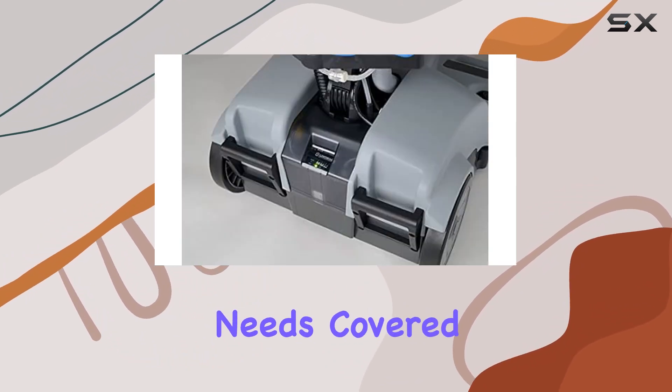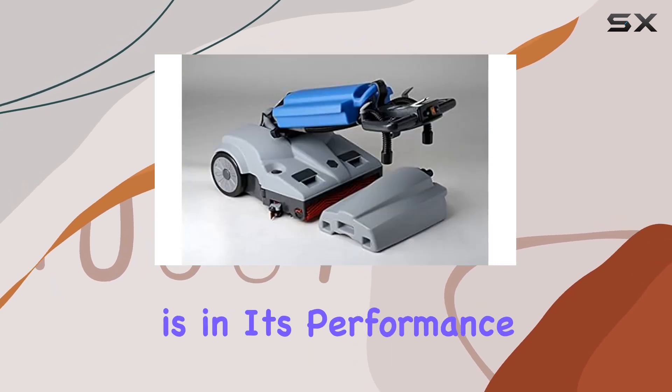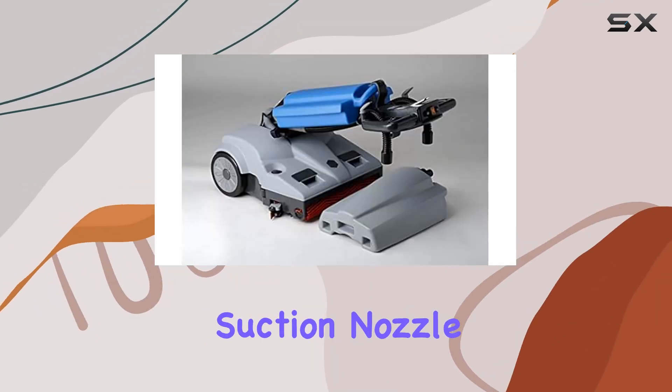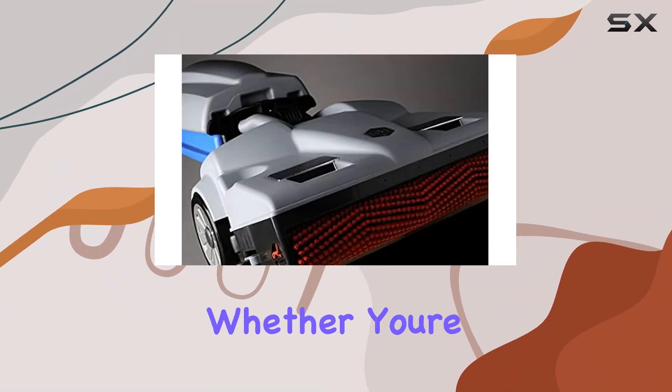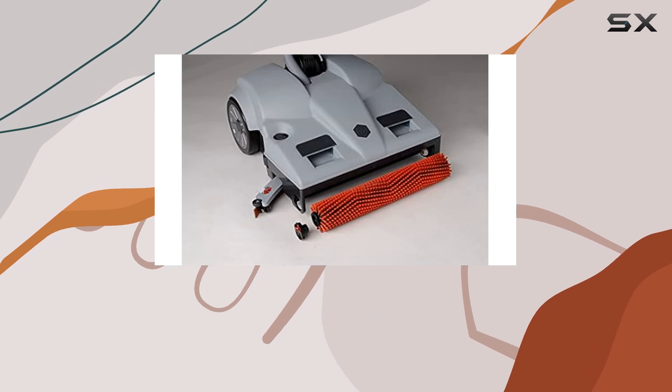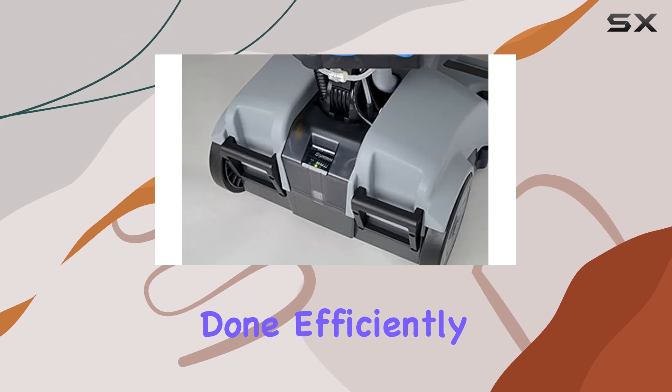you have all your cleaning needs covered. But where the LW46 truly shines is in its performance. The easy-glide suction nozzle ensures a perfect dry finish, leaving your floors spotless and streak-free. Whether you're dealing with spills in a busy office or stubborn grime in a high-traffic area, this machine gets the job done efficiently and effectively.